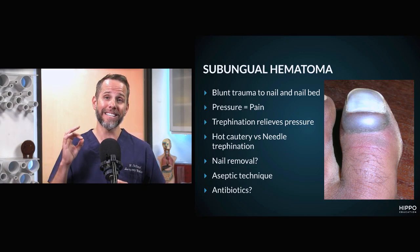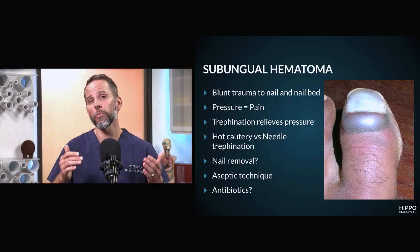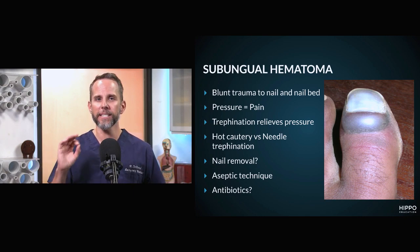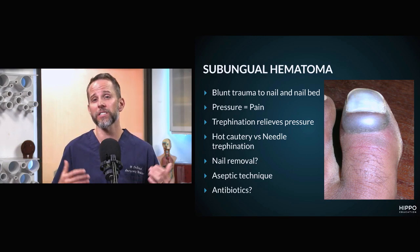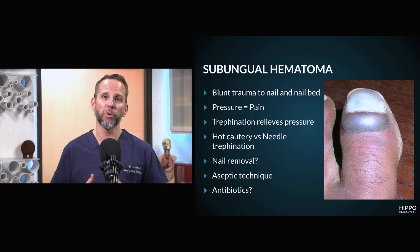You want to make sure you're using aseptic technique. This is typically not infected, but opening it up puts it at risk for developing infection. One of the biggest complications is that you trephinate it, the patient returns a couple days later, there's bacteria in that closed space, and it's infected. Regarding antibiotics — I'm not going to start this patient on antibiotics if it's not infected. If they develop an infection because of my procedure, at that point I'll consider starting them on a course of antibiotics.